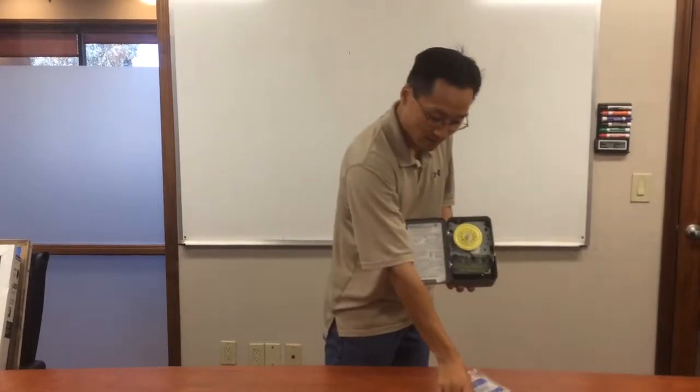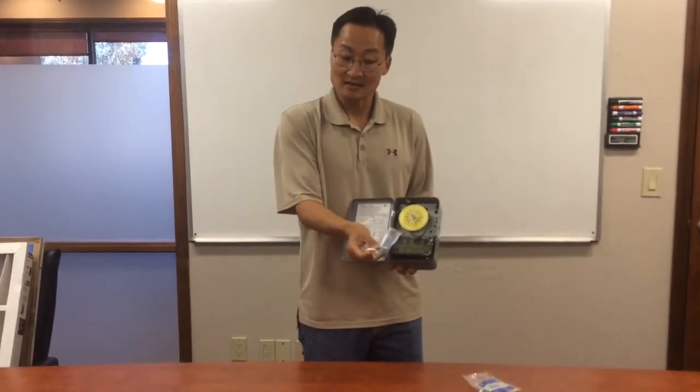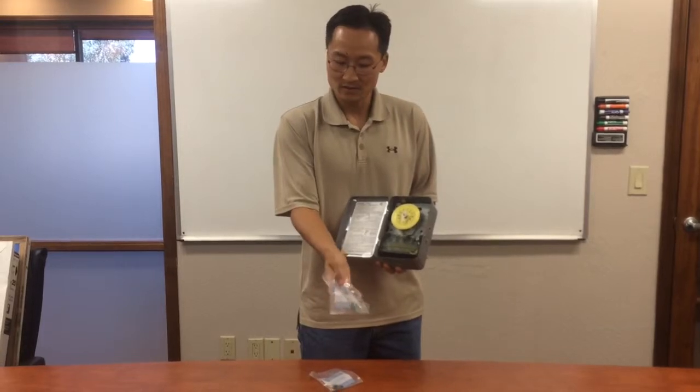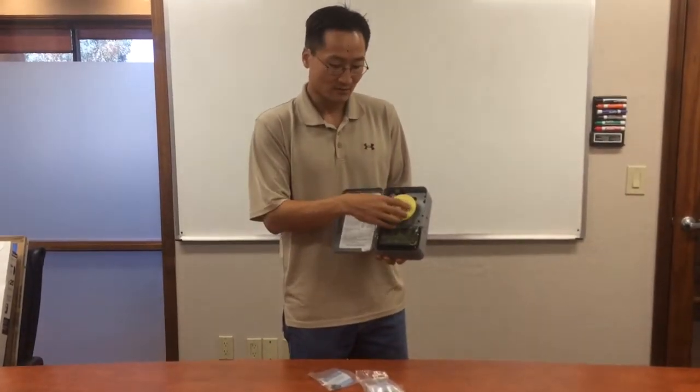It comes with these little clips — the green clip is the on switch and it comes with two of them, and the silver clip is the off switch. So you can actually program this to come on and off two times a day, depending on your use, when you're home, and when you want hot water. That's it. This is David Burns with Green ID.